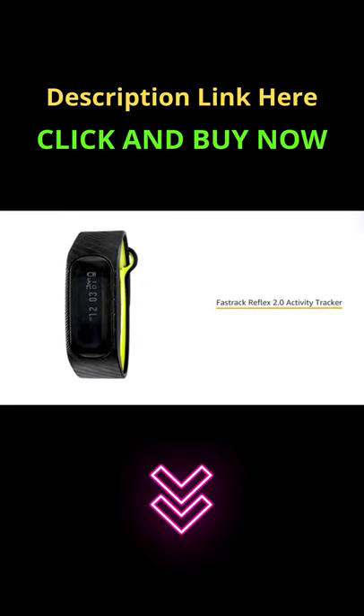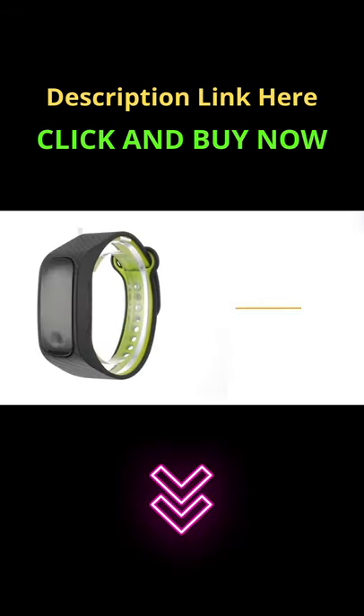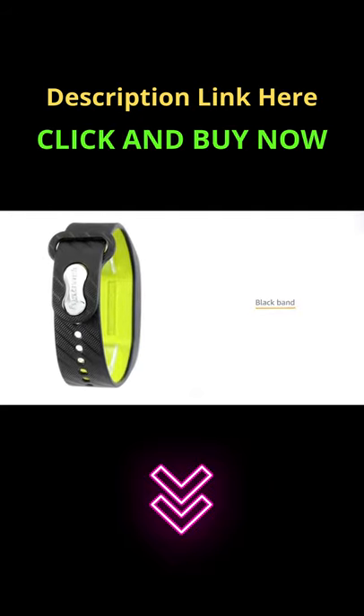The FastTrack Reflex 2.0 Activity Tracker is a smart watch. The black watch has a rectangular dial made of acrylic with a black band made of TPU.